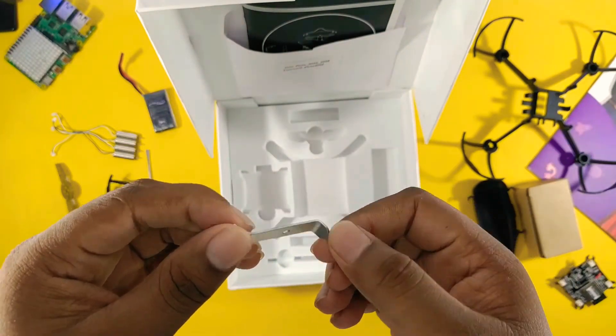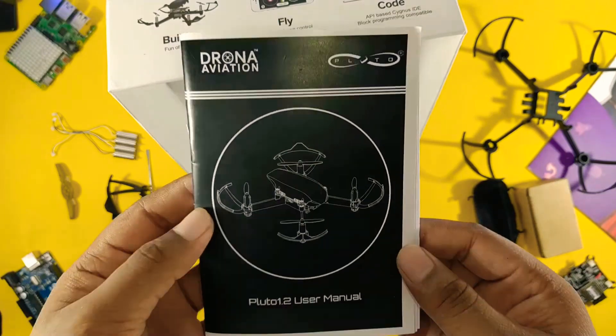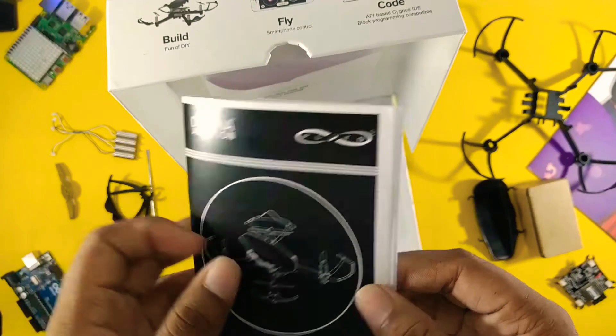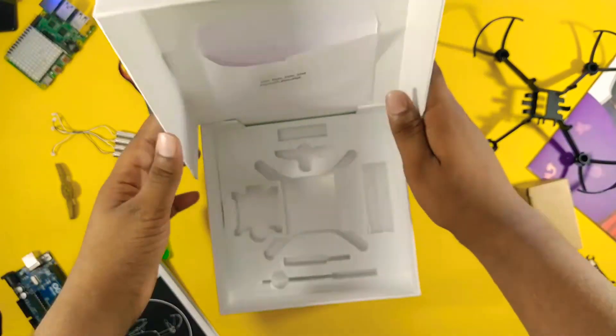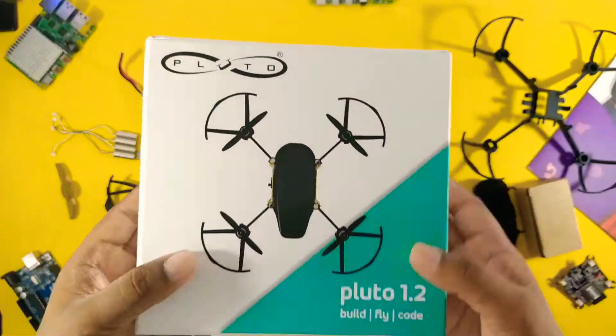I really appreciate Drona Aviation's work. Their user manual is quite cool and written in an easy way, so anyone can easily read it and operate their drone carefully. Inside the box you will also find an SSID and password to connect it with the app.